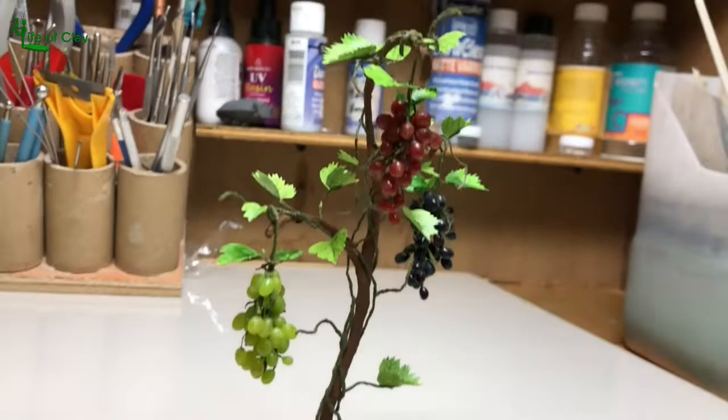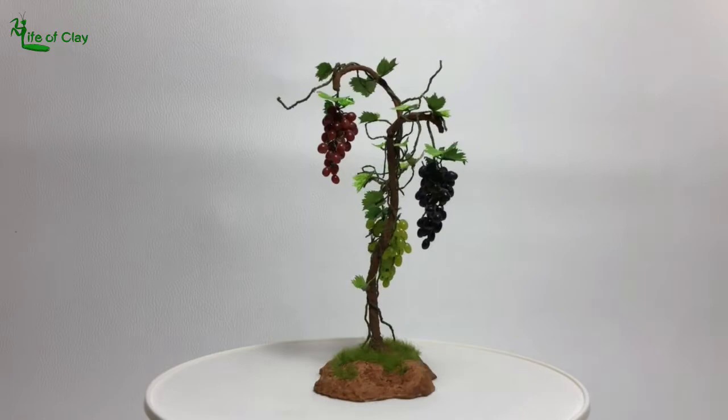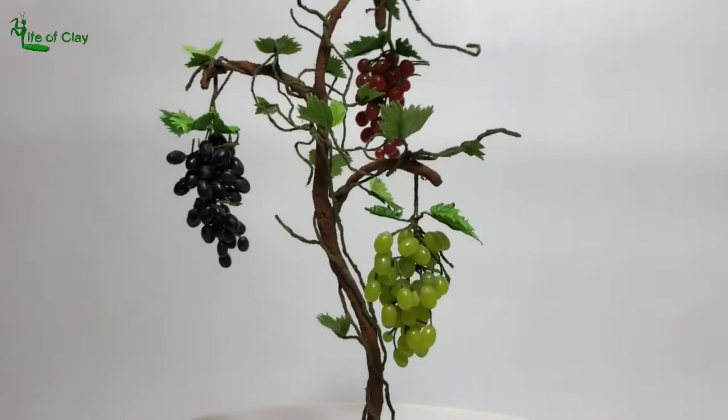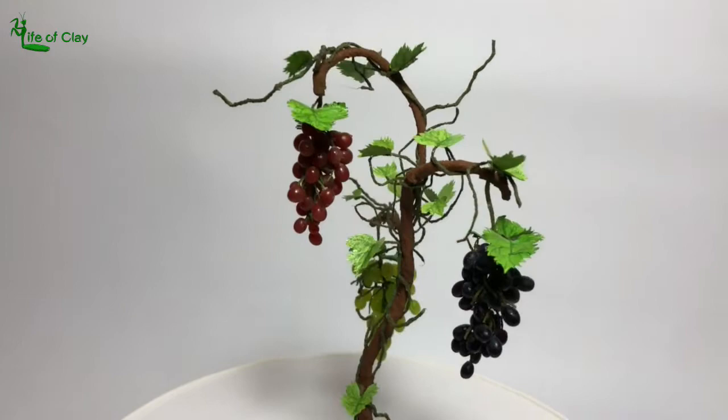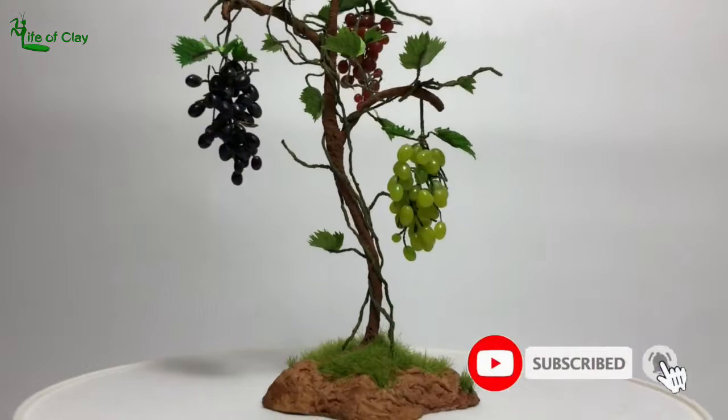So there we have it! Our realistic miniature grapes are finally done! Thanks for watching and I hope you enjoy this tutorial and may you find my techniques useful. To be honest, making a tutorial like this one is not that easy — so by liking it, commenting on it, and sharing it, you help this tutorial reach the top. I'd like to say thank you for all your support to my artworks and channel. If you haven't subscribed yet, it's not too late — subscribe now and hit that notification bell icon so you don't miss out on any of my future videos. Thank you again for watching. See you again next time. Ciao Amico Mio.